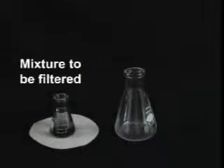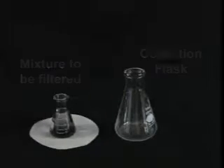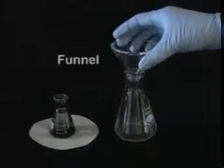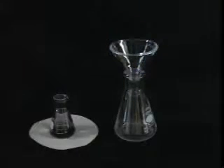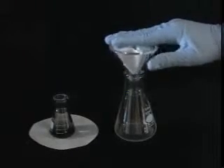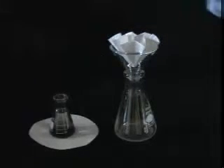Here we have our mixture to be filtered, and here we have our collection flask. Into the flask, place your funnel — it should be appropriately sized. And into the funnel, place the fluted filter paper. Don't you feel proud?